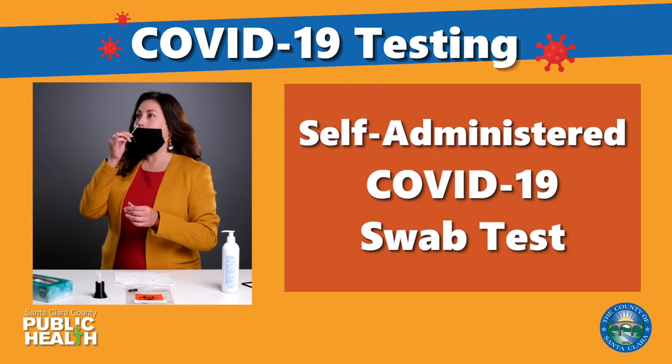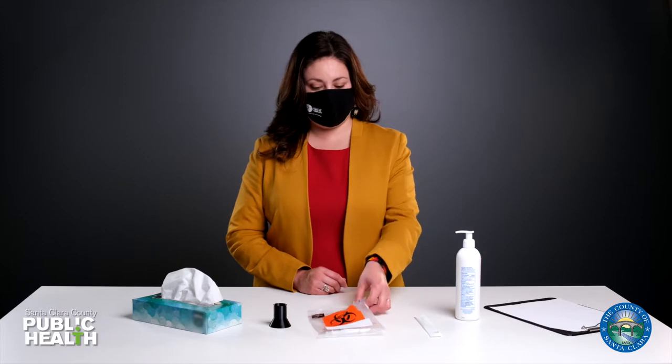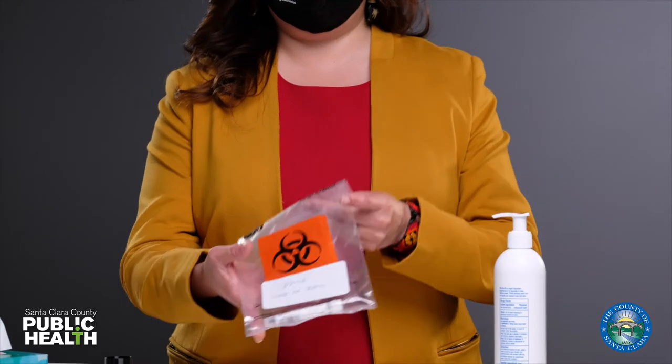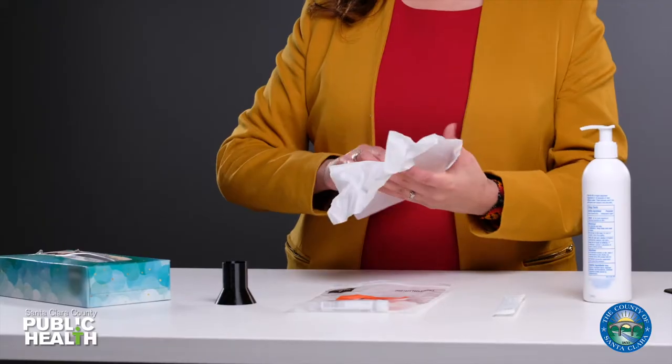How to do a self-administered COVID-19 swab test. Check your name and date of birth on the bag. Sanitize your hands. Grab a tissue and place it on the table.